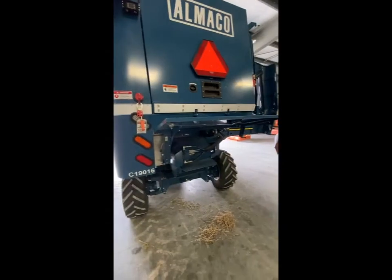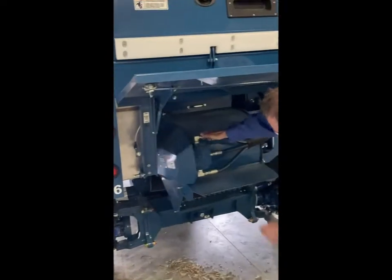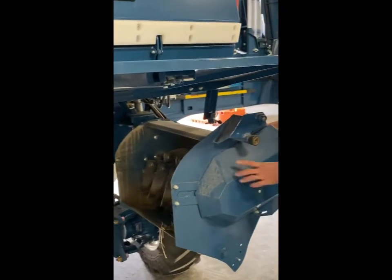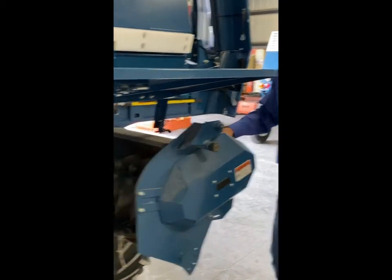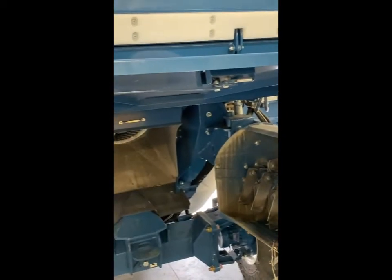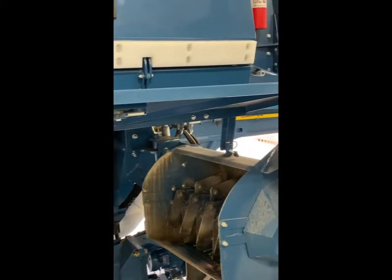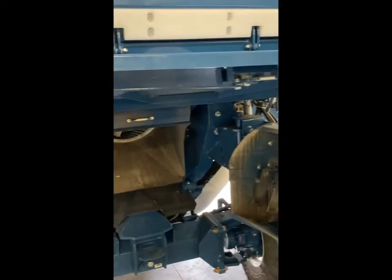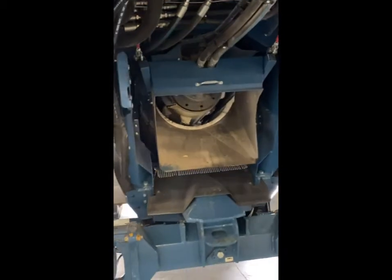On the rear of the combine, we've got a straw chopper. As you can see, it's hydraulically driven with a small belt drive driving the chopper itself. It pins into place with a pin that locks it in, and is very simple — it keeps it attached and gives us accessibility to the unit itself.